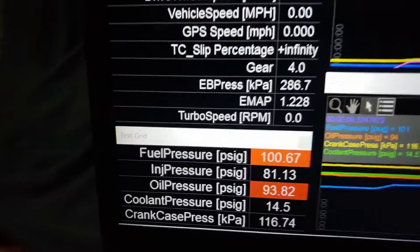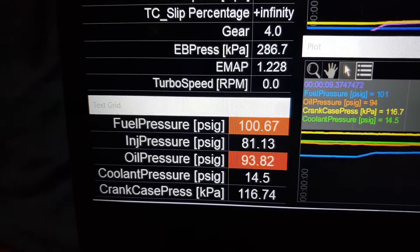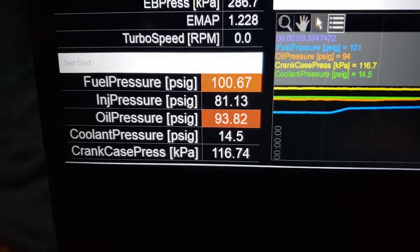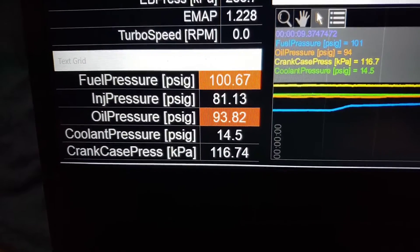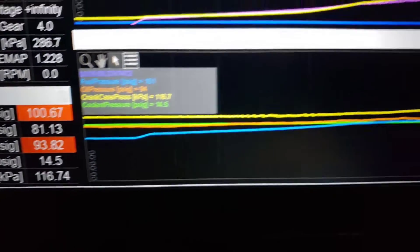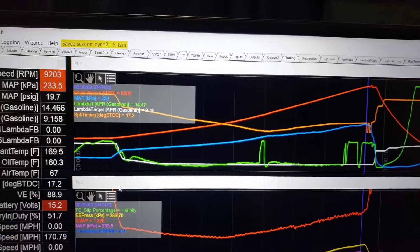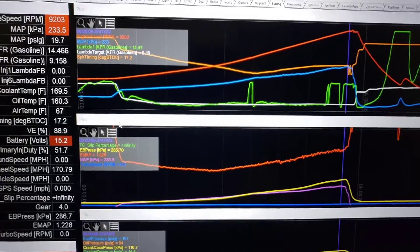Going to a big V-band — we have 100 pounds total fuel pressure, base pressure is 81, oil pressure was 93 almost 94, coolant pressure which never changes, and crankcase pressure which is 116 kPa — so about 15 kPa, which is 1.45 plus half, so around 2.1 to 2.2 PSI of crankcase pressure. Let's go see what that crankcase pressure actually put into the catch can.